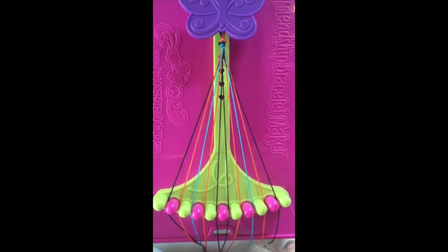Separate the strings by placing the same color in slots 1, 5, 6, and 10; slots 2, 4, 7, and 9; and slots 3 and 8.